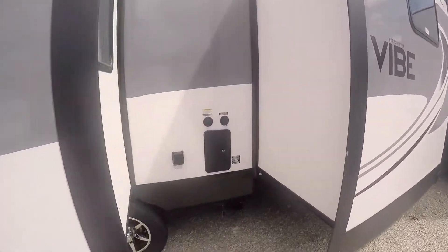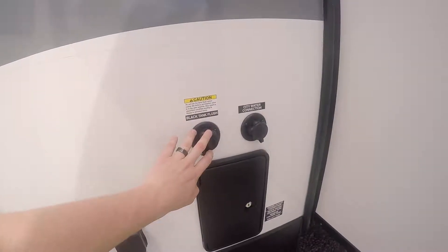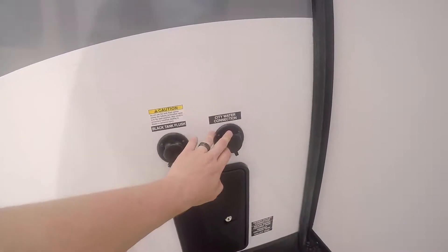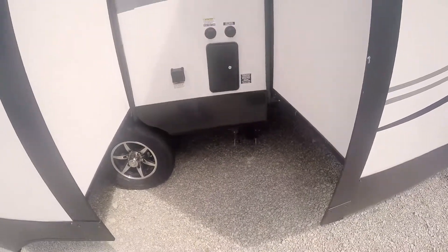Moving along the side of this unit, you can see some connections here. We've got your 30-amp service, a black tank flush, as well as your city water connection. Here's your outside shower so you've got hot and cold water to the outside, and the sewage system is underneath.